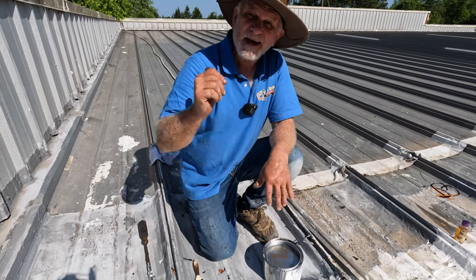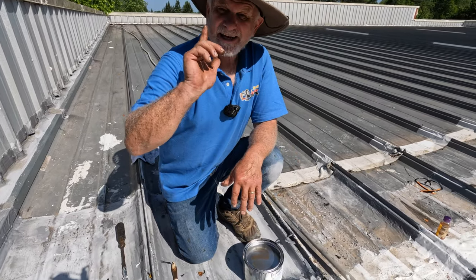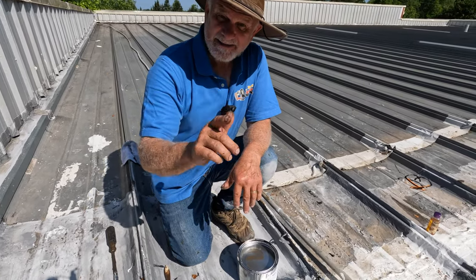The problem is driving 12 hours here and 12 hours back to do a two-hour repair — but it was done right, and we're never coming back.